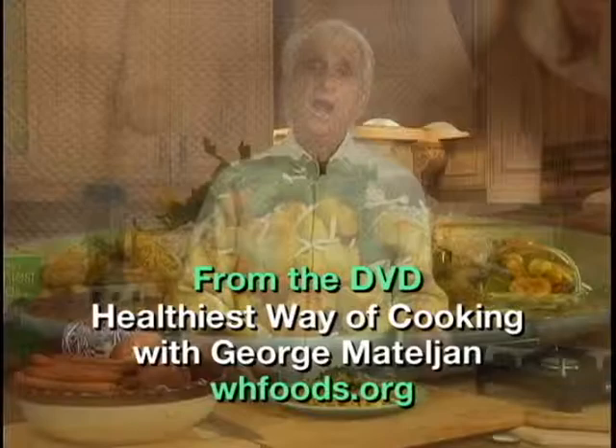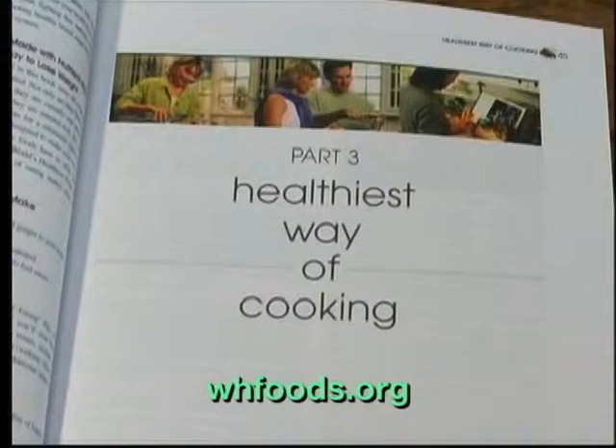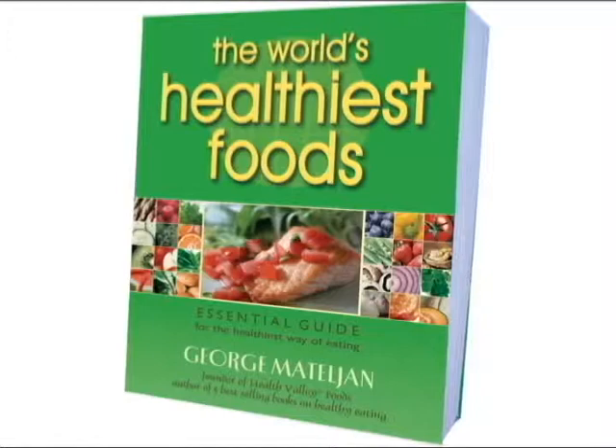Now you have me as your personal chef. Everything about the world's healthiest foods and the healthiest way of cooking can be found in George's 4-Week Healthiest Way of Eating Plan, in his book, The World's Healthiest Foods.